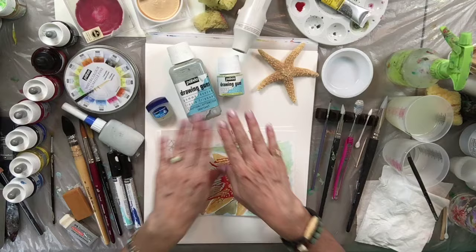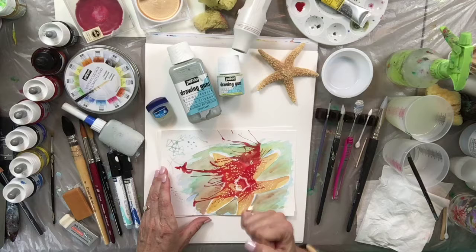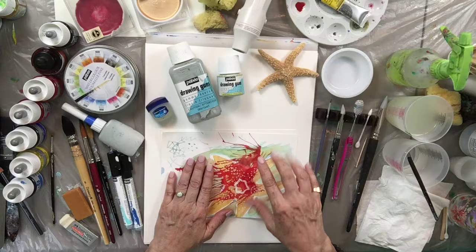Besides the drawing gum, I'm going to show you some really cool tools I use to apply it, some of the different kinds of watercolors I use, and I have a heat tool here so that we don't have to wait — we can just dry up the drawing gum and the watercolors very quickly.